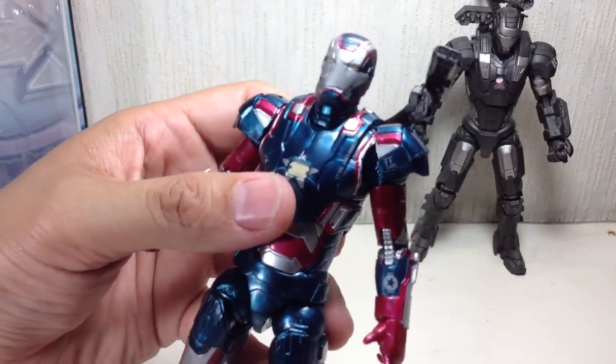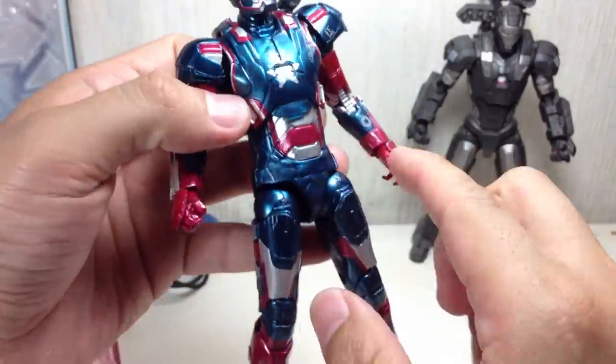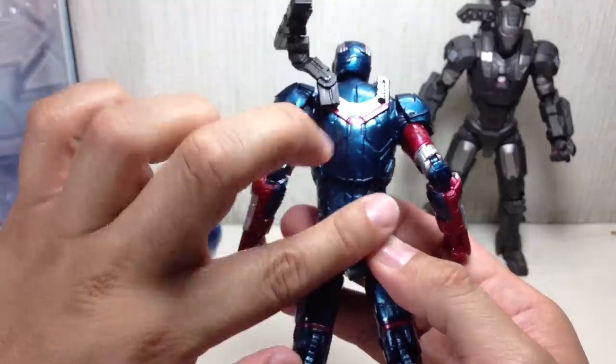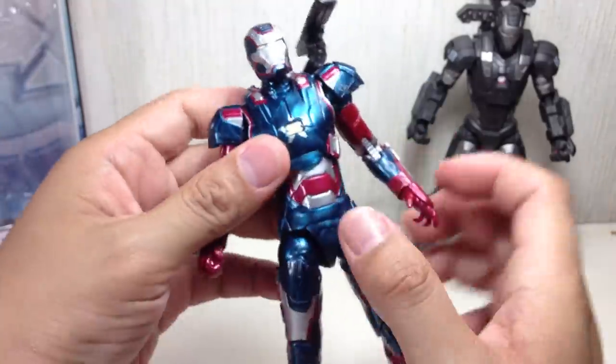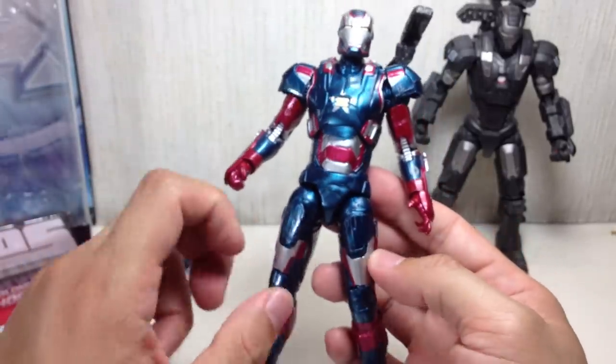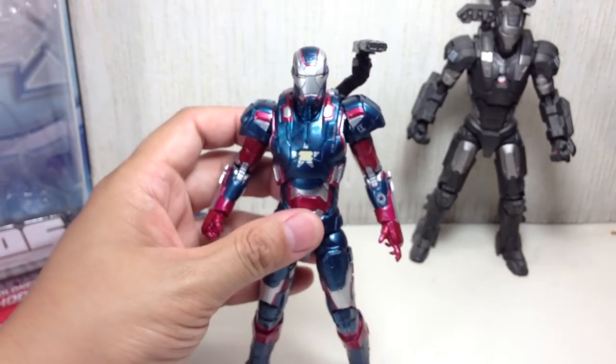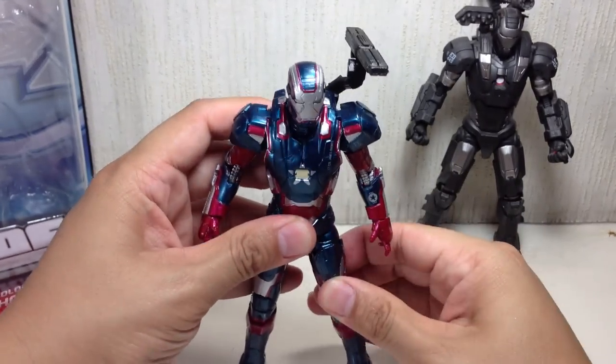Look at all the detail it has — it has Lieutenant Colonel James Rhodes and all the War Machine details about him. The paint is metallic dark blue or indigo, with some metallic reds here and there, and some silvers. I think it's accurate — very movie accurate. After seeing the movie, I thought it was pretty accurate.